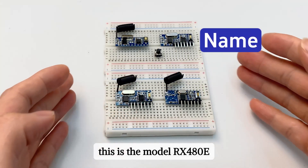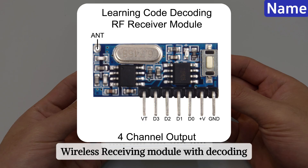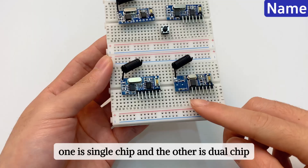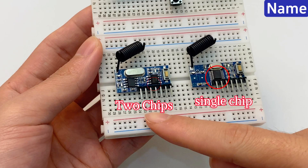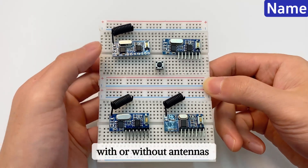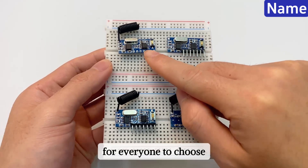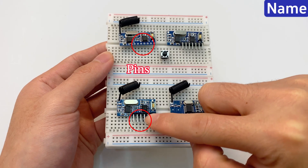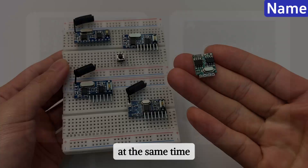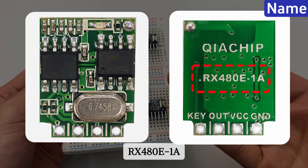This is the model RX 480E. The name is '4 channel output high-level wireless receiving module with decoding.' There are two versions: one is single chip and the other is dual chip. There are also customized versions with or without antennas and with or without pins for everyone to choose. This series also has a single channel module, RX 480E 1A.